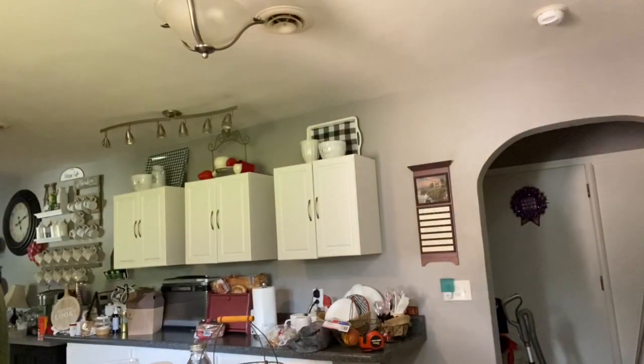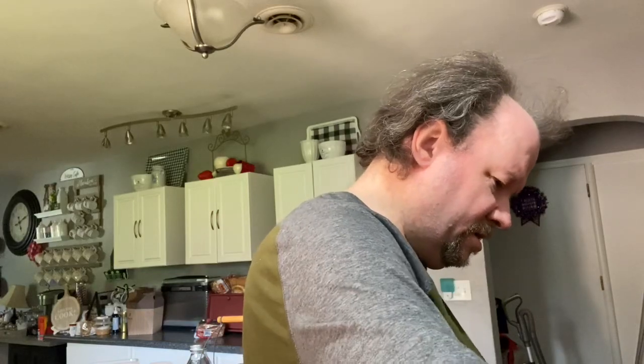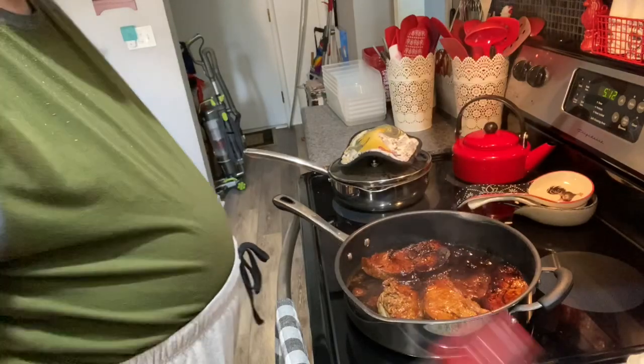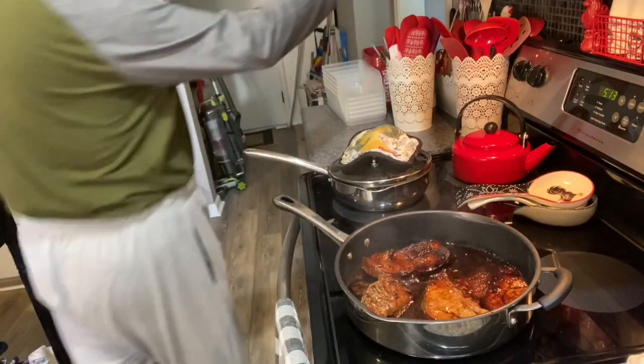Let's check this piece of meat again. One side got nice and dark because it was sitting in the teriyaki juices. Oh yeah, that looks really good. If you cook your teriyaki and add a little bit more sauce, you can see how they got nicely caramelized on one side — not crunchy caramelized, but caramelized where all those flavors are locked into the meat.